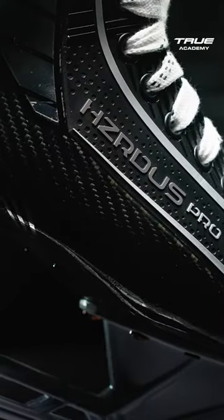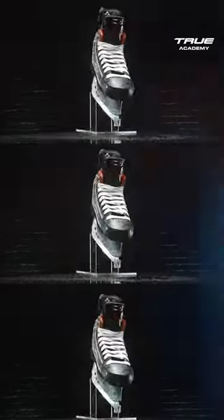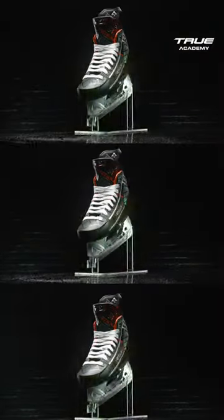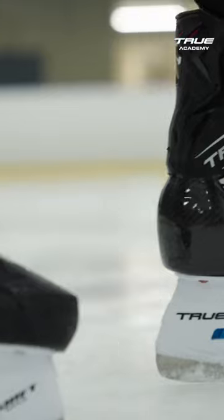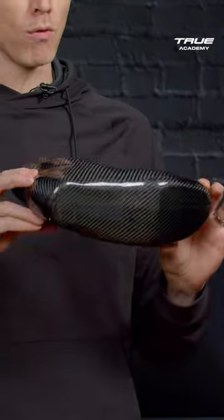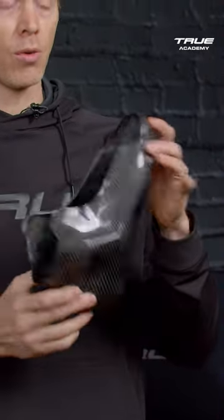The Hazardous Skate has best-in-class fit driven from the one-piece shell and the hydrofoam liner. We took tens of thousands of foot scans to develop the best athletic footlast that's going to fit a hockey player. That footlast shape is what drives the overall outer shape of our one-piece shell.